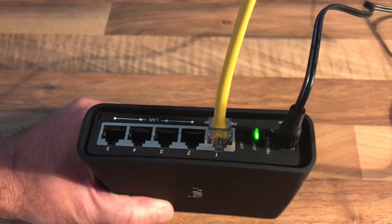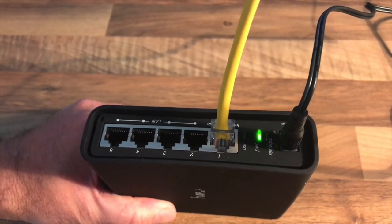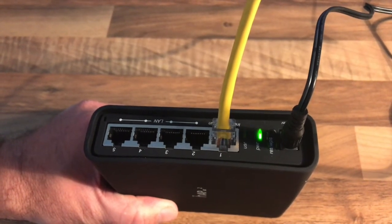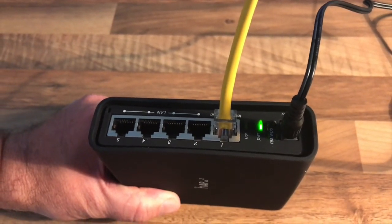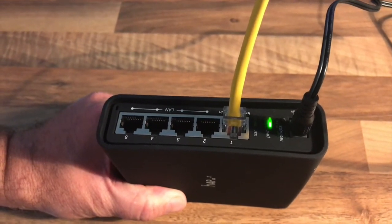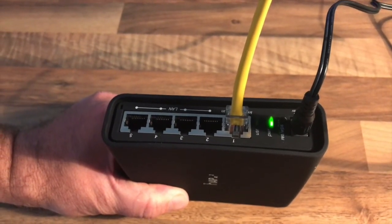The pinning process effectively resets the router and forces it to download the latest firmware for the model. This is a complete connection with the ethernet cable in port one and the power cable connected.